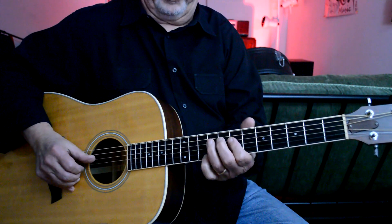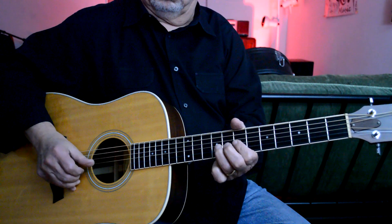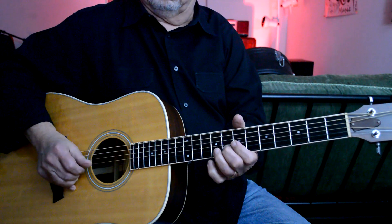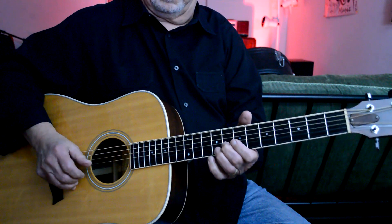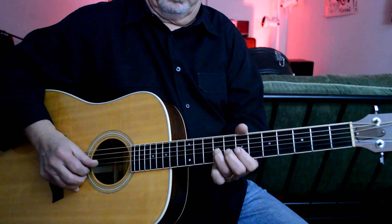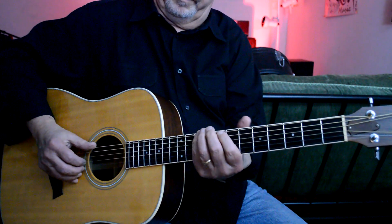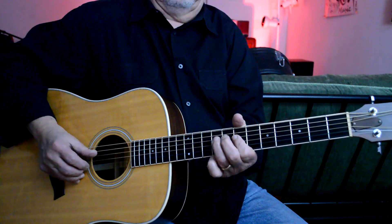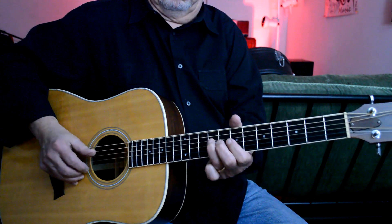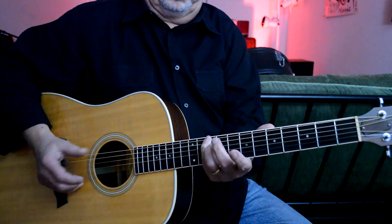I'm hammering on the fourth string. Now we can also do something like starting on that last string.